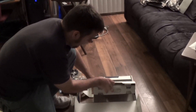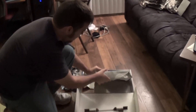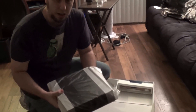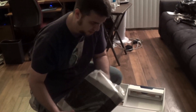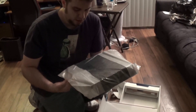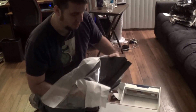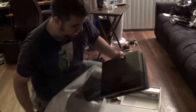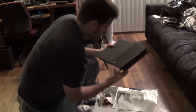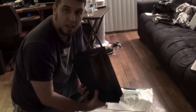Wow, okay — the console itself is small. It's heavy, but it's small. Let me reveal this sheet here — good god, it is smaller than I expected. This is really small actually. It kind of reminds me of the PS2 Mini.